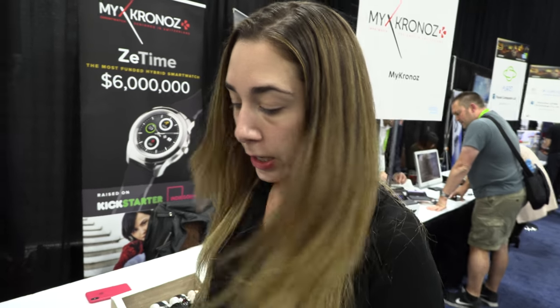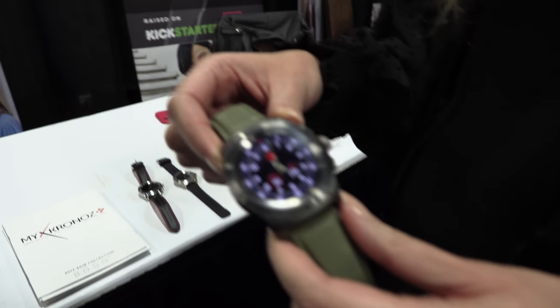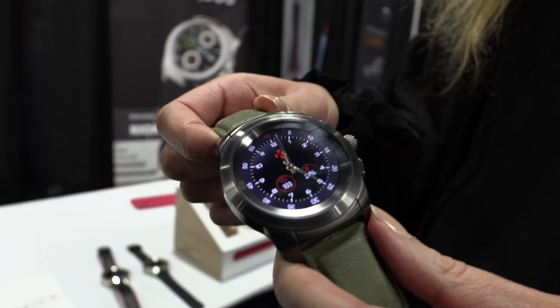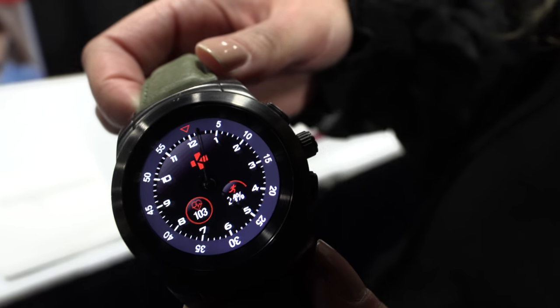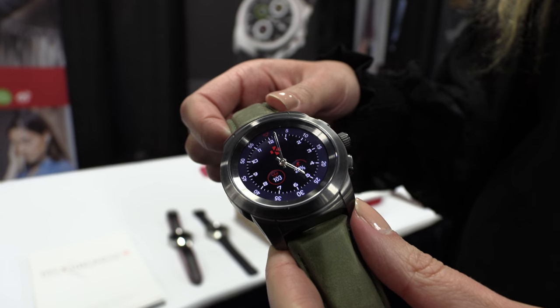So it's the Z-Time — six million dollars. This is the Z-Time, available in two sizes: 44 and 39mm. We did a very successful crowdfunding campaign on both Kickstarter followed by Indiegogo, raising more than six million US dollars.